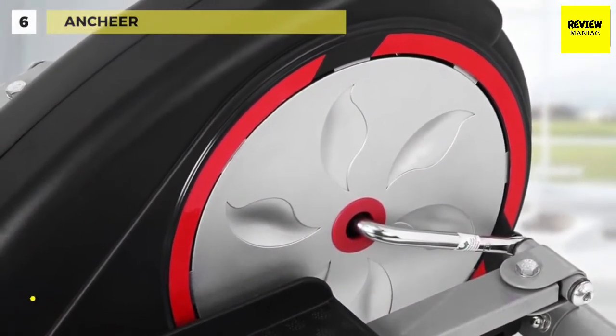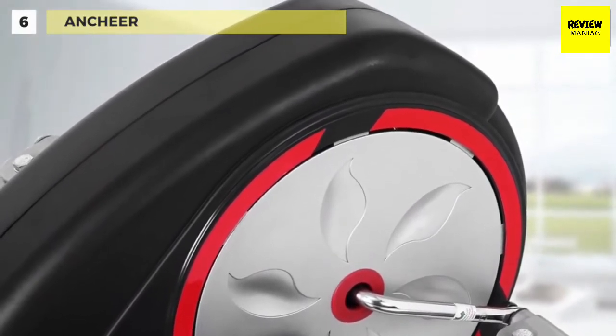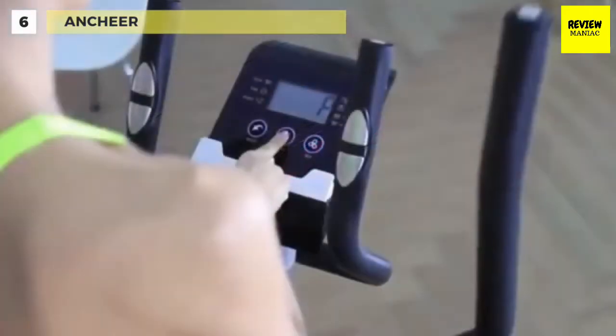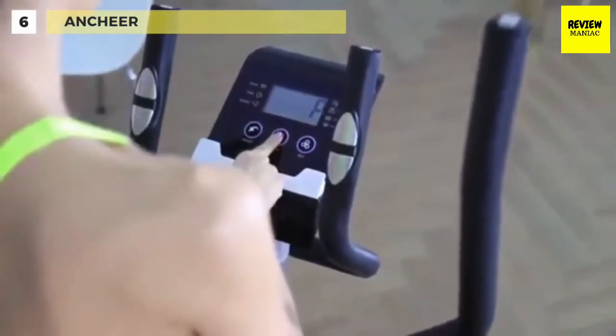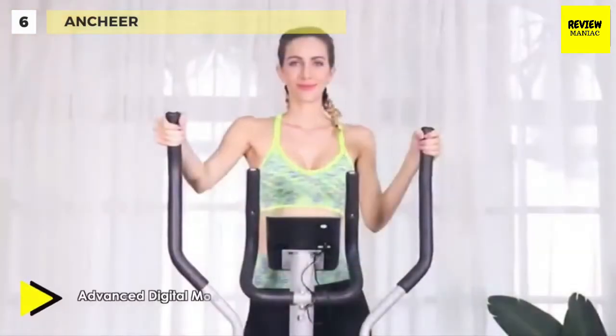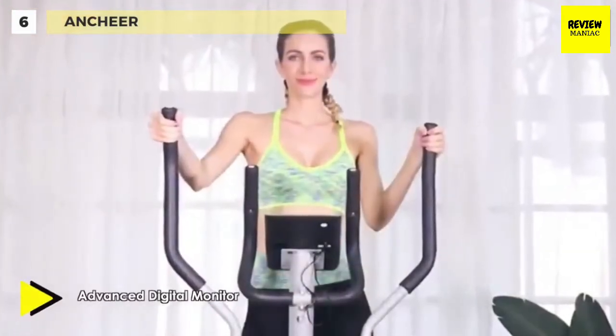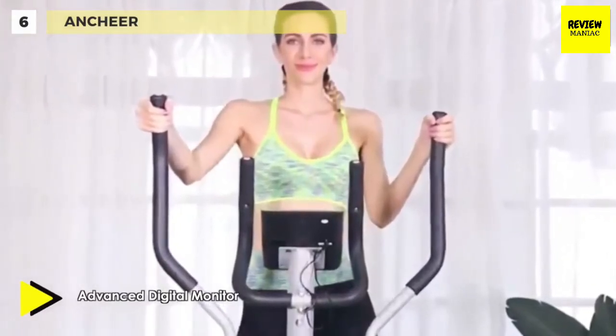Its advanced LCD digital monitor tracks your time, speed, distance, calories burned, pulse rate, and scan. The pulse pads on the additional stationary handlebars provide heart rate monitoring, and the pulse monitoring system allows you to control your heartbeat, recording your fitness statistics.